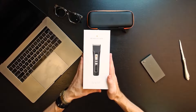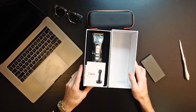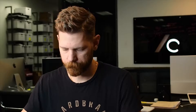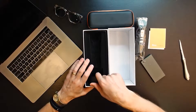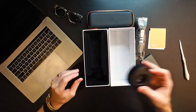Let's get in here. It looks like there's an instruction guide and a discount code. And here is the package — it's almost very Apple-esque. You get the trimmer and the charger.